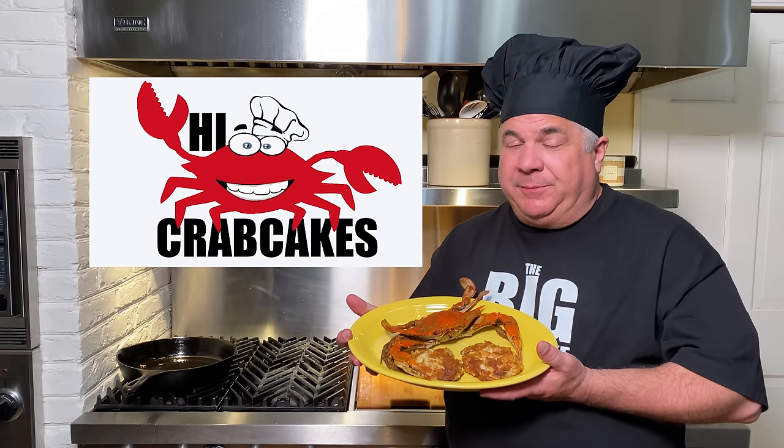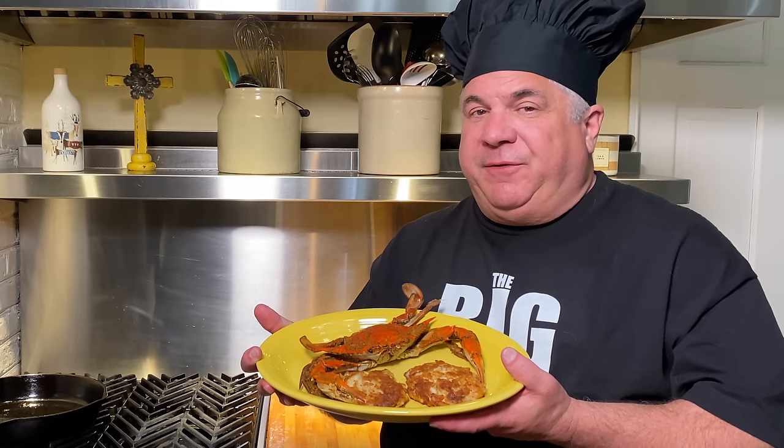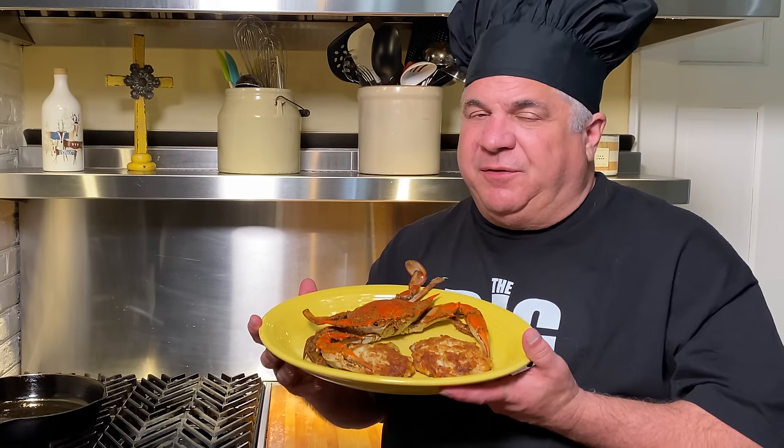Hi Crab Cakes! I'm Emil Henault and this is the Big Crab Cake Channel. Today we're going to show you our secret family recipe for Maryland style crab cakes. Stick around because these are fantastic!